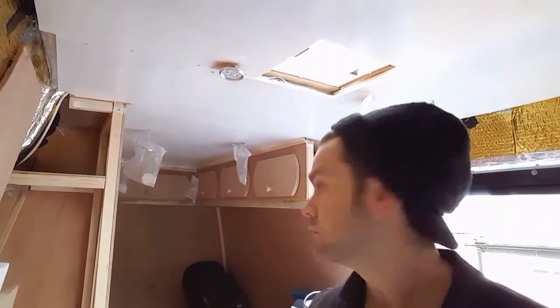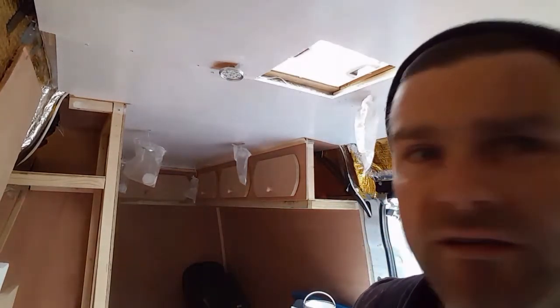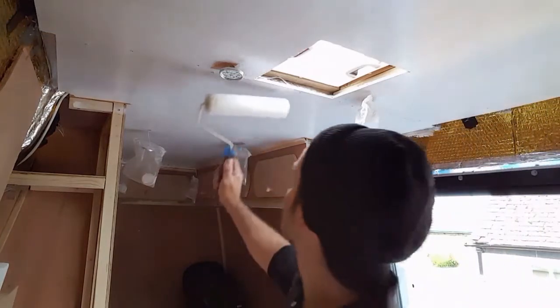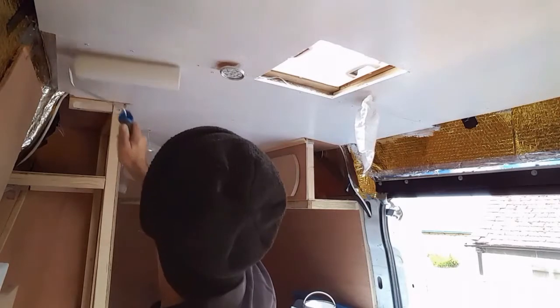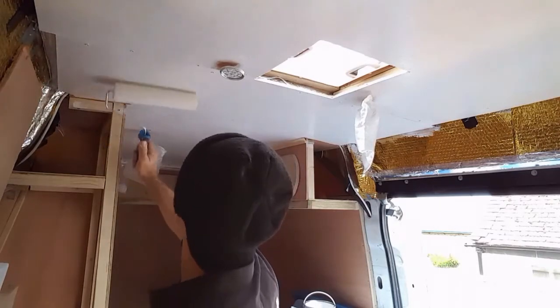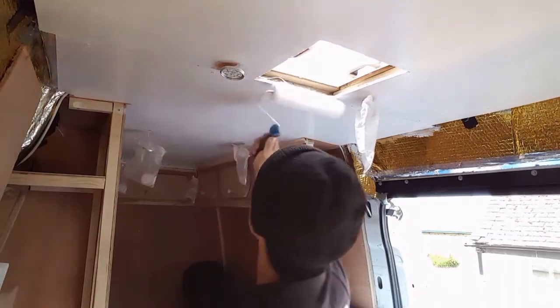I think that's the first coat done. What a difference - looking in the viewfinder you can see all the roller marks, but I think you can see it on there as well. Let that dry, do another coat - got to wait 4 hours.